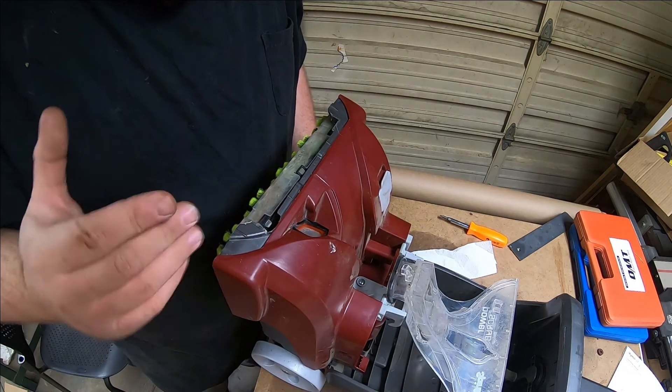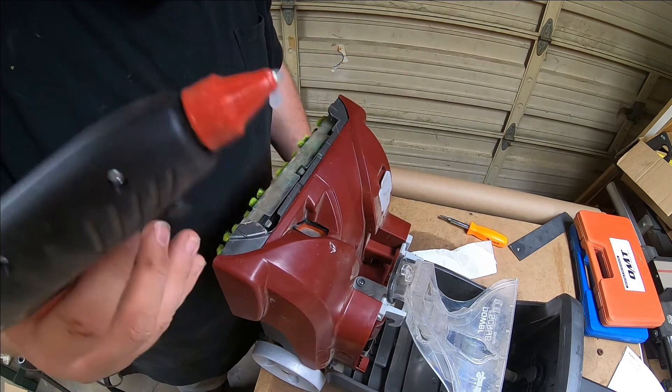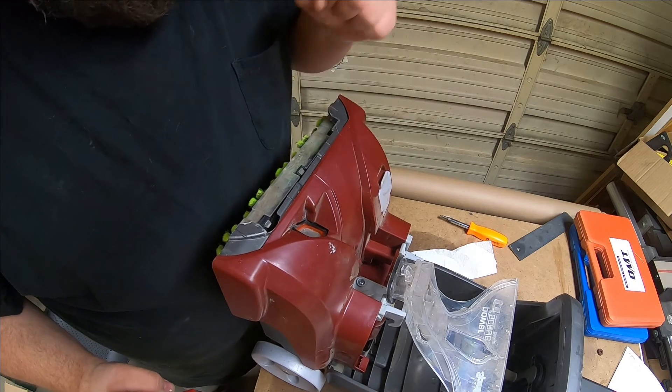I thought to myself, well Travis, you can't find the epoxy, but you know what you can find? A glue gun. We don't need to be that permanent. So I'm going to put a big glob here, here, and right here — maybe it'll stick.